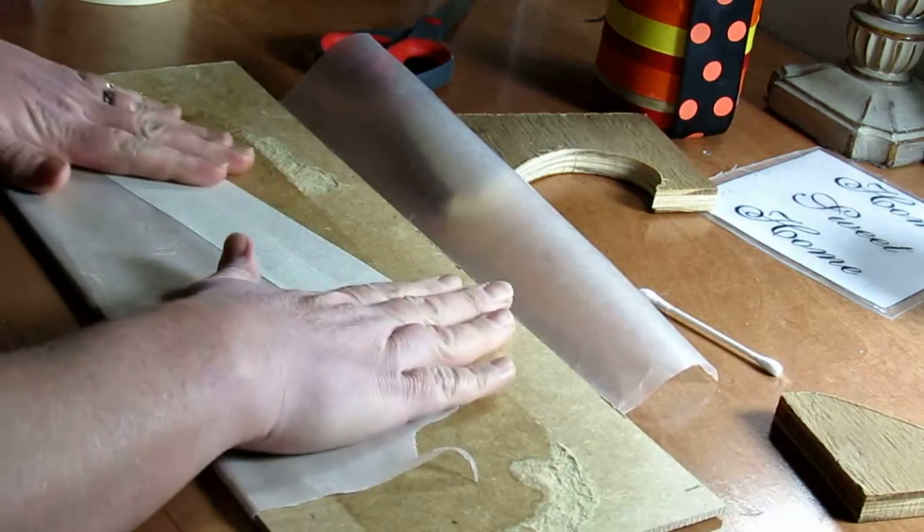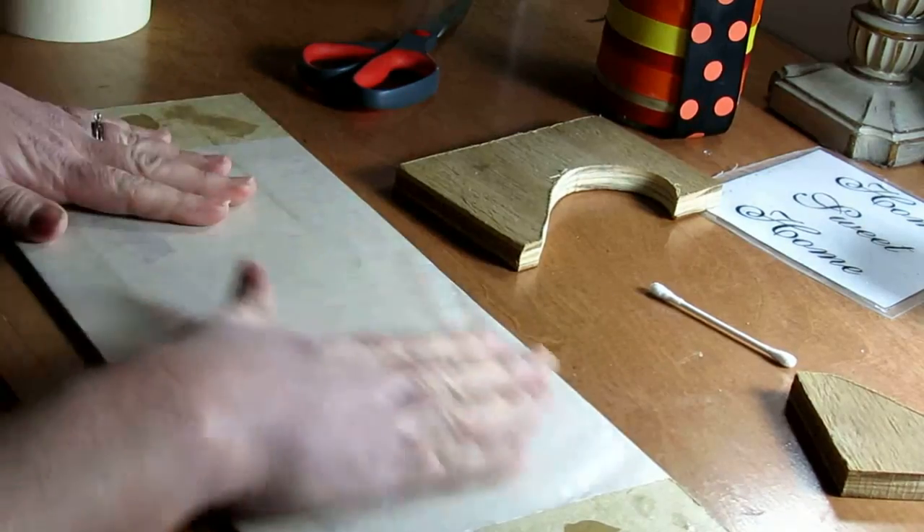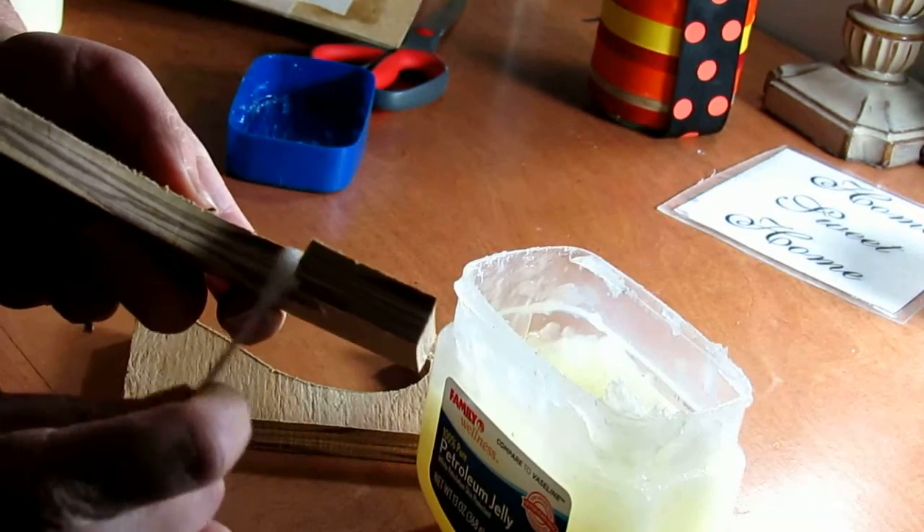This was just wrapped around the board and taped off. We still use the petroleum jelly on the sides to prevent the resin from seeping through into the plywood.